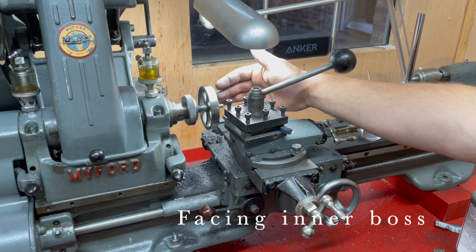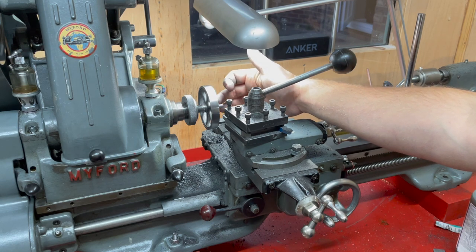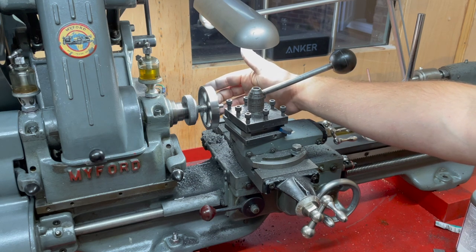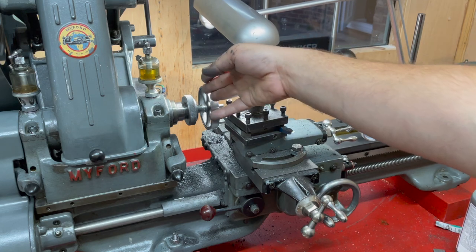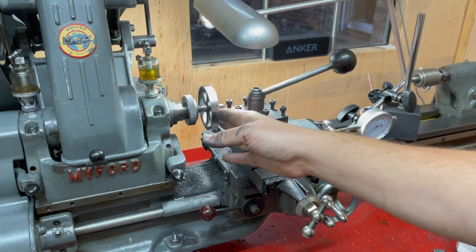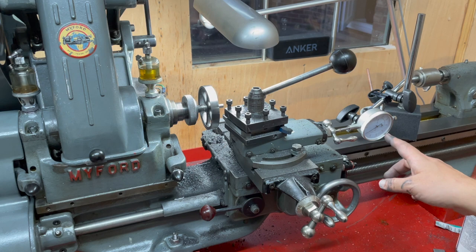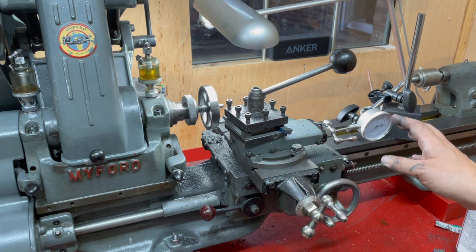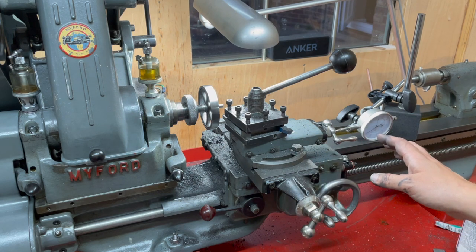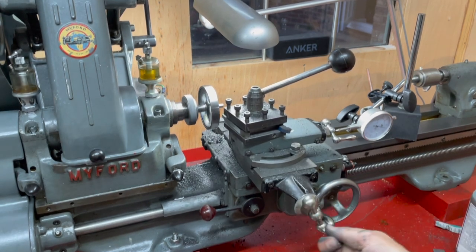Now the last piece of work is to face off the inside face of the boss on the inside face of the flywheel. It needs to be three sixteenths of an inch in from the edge of the flywheel here. So I've touched off onto the edge here, and then using a dial indicator I've wound it back exactly three sixteenths of an inch and plunged in and taken a cut off the face of this boss.